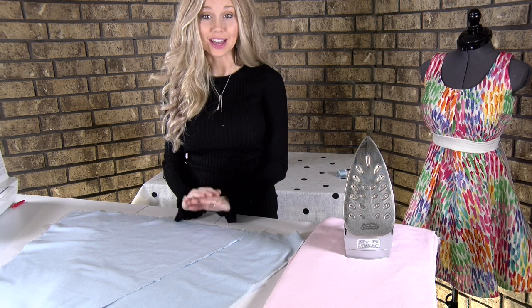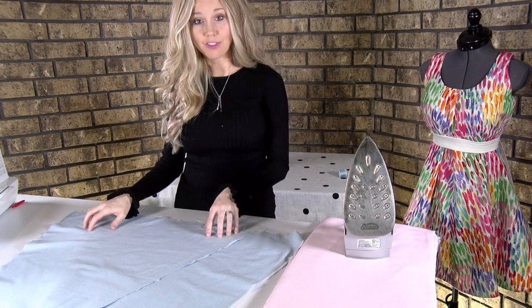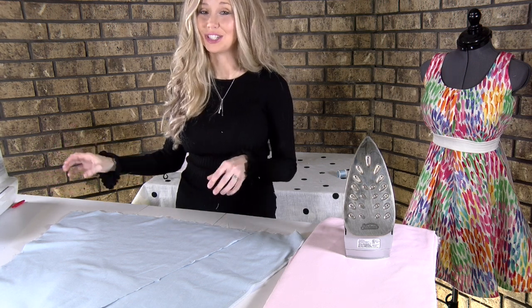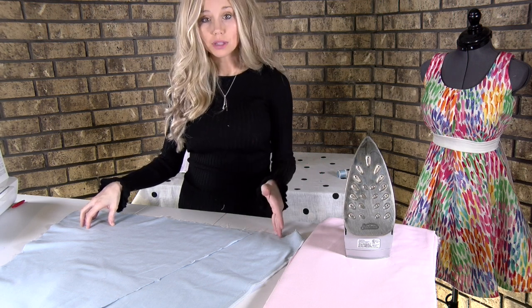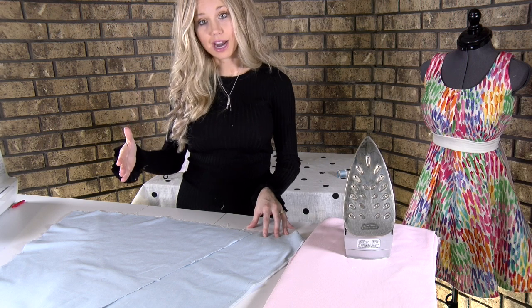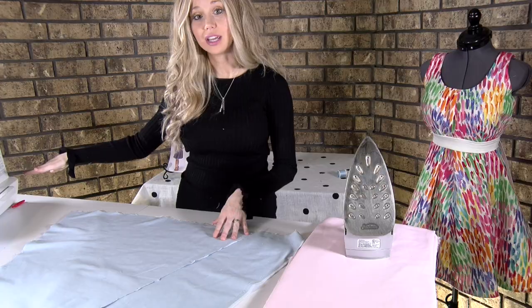If you don't have a serger, that's completely fine — you can finish the raw edges of your fabric on your sewing machine just fine. In fact, a lot of machines have specific stitches for that very reason. If you don't, all you really need is a zigzag stitch to keep those edges from fraying. I would highly suggest checking your manual to see which stitch would be best for overlocking. With my Brother machine, it's stitch number six.